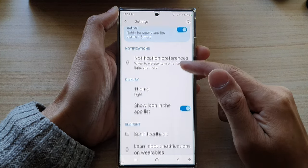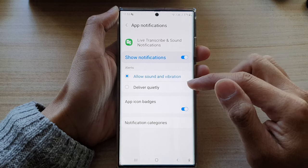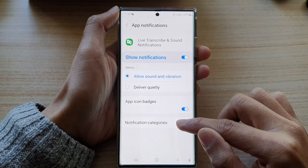At the top, tap on the Settings button. In Settings, go down and tap on this blue panel. In here, tap on Notification Categories.